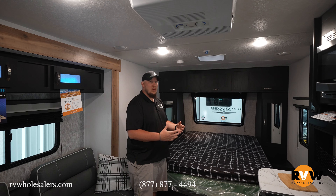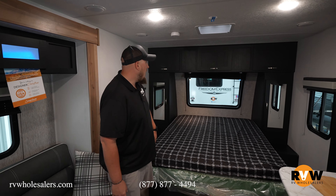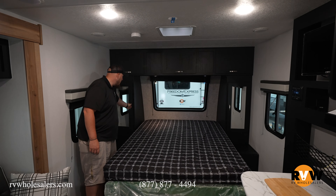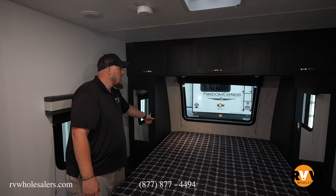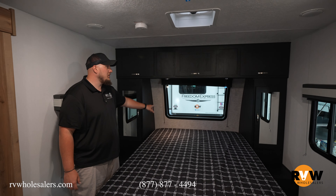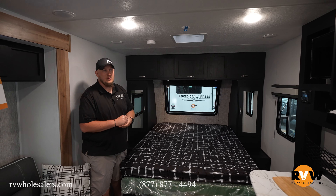Here we are inside the 192 RBS. Of course, you have a nice size queen bed here, with storage on either side and storage above — plenty of storage above. The bins on each side are for your hanging shirts. There's the inside of that nice automotive windshield in the front, and reading lights over top. They do blue and white reading lights, so you can use them for nighttime or daytime reading.